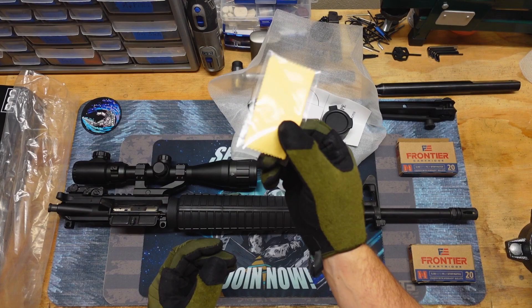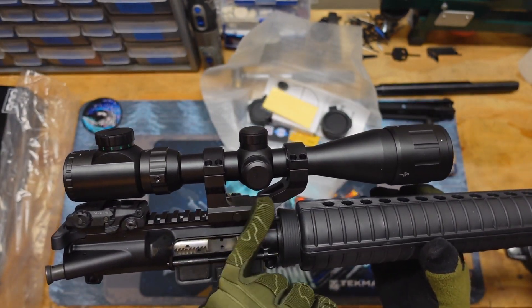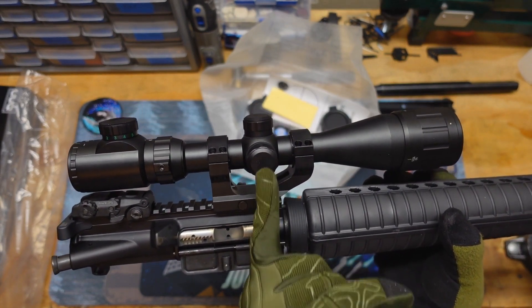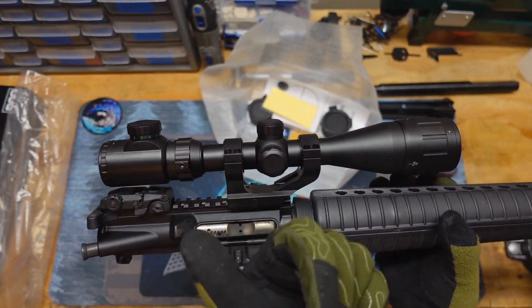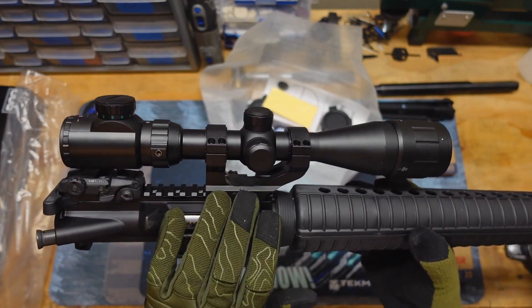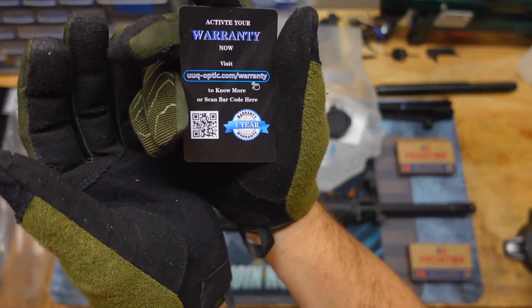I went with one of these mounts that allow the scope to sit a little bit forward, because right here would be the last slot in the Picatinny, and if you put a ring right there it would hit the turrets, which would make me have to back the scope back and I wouldn't have proper eye relief. So if you use a scope, more than likely you're going to be using something like this kind of mount anyway, so I just chose not to use the included scope rings. It does have a one year warranty, which is nice.